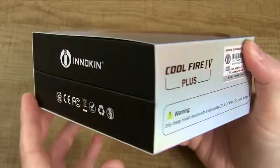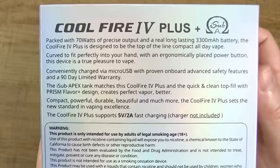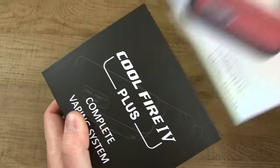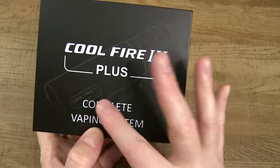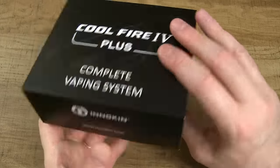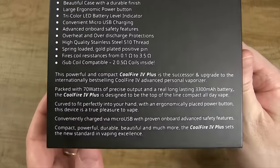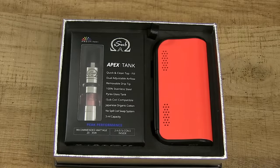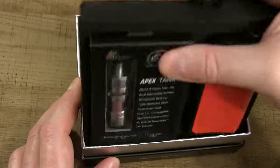It's got the warning label on the side, which is always a good thing. The sleeve comes off the box, and then on the front you got 'CoolFire 4 Plus complete vaping system,' and then on the back you got some specs. Pop the lid and inside we got our CoolFire 4 Plus mod and an iSub Apex tank.